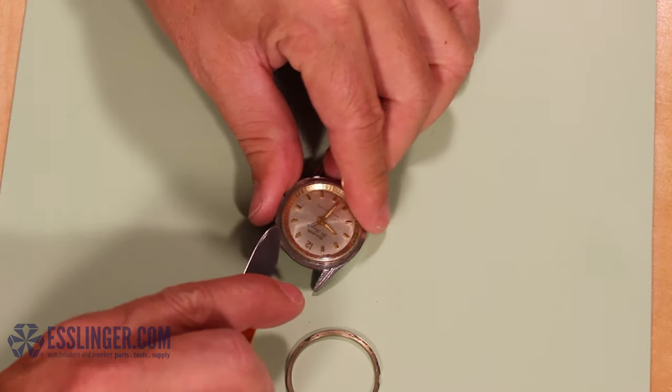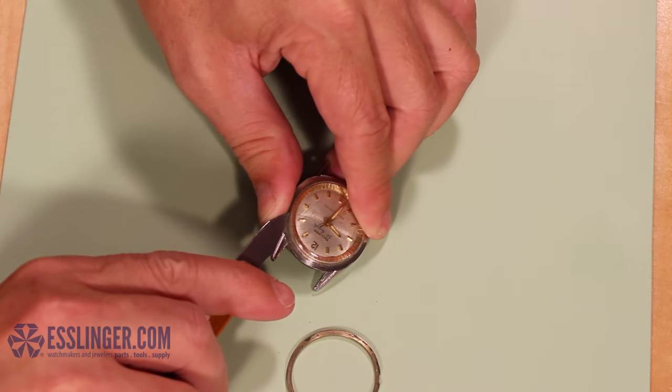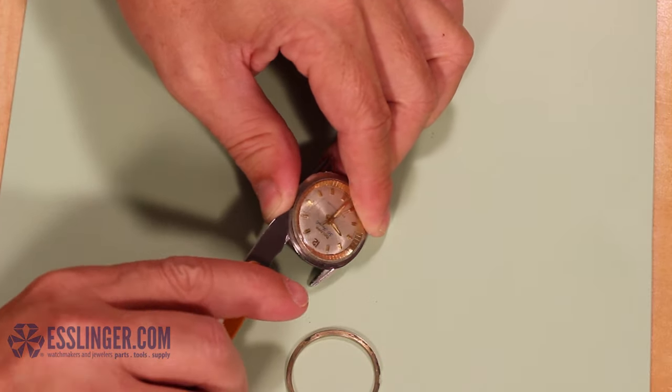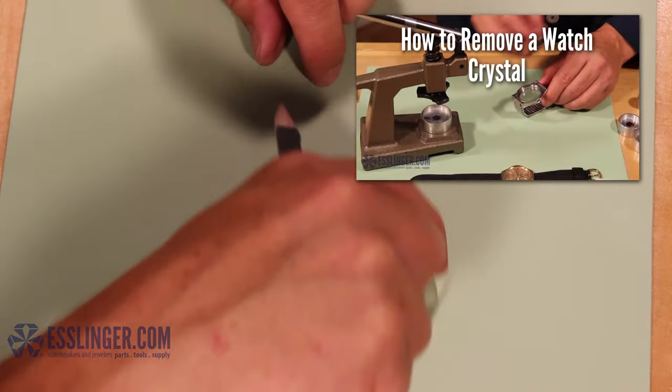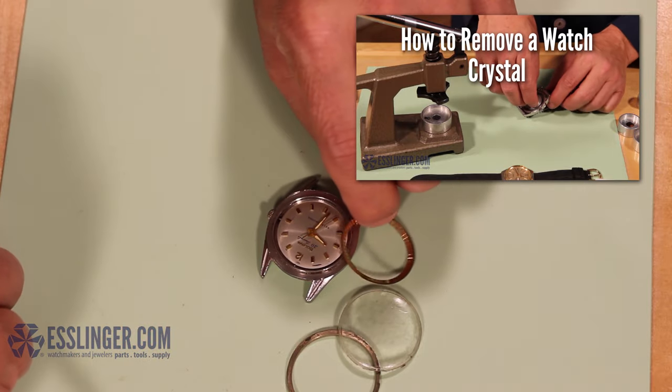If the bezel refuses to pop off easily and you are concerned about damaging the watch case, or if you cannot find the notch in the bezel, you can use this guide to learn how to remove a bezel-fit crystal with a watch crystal press.